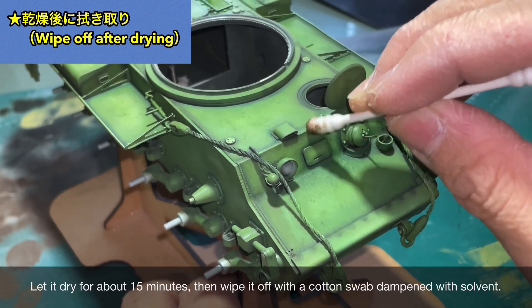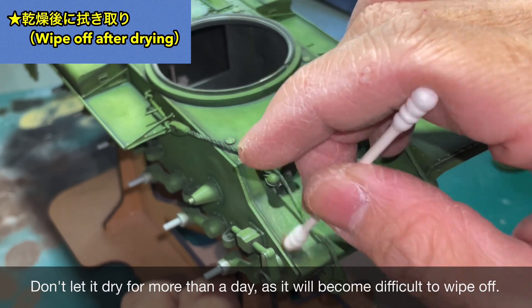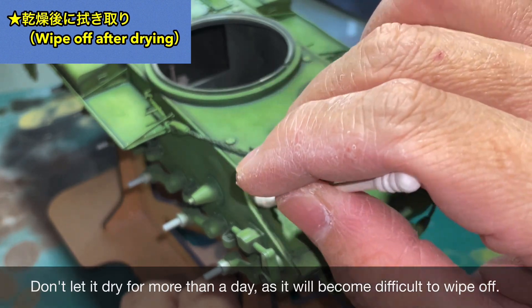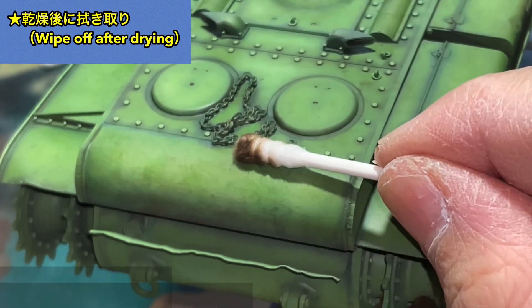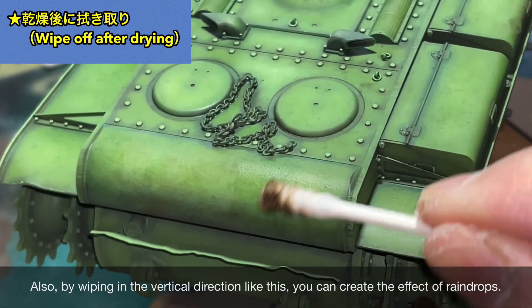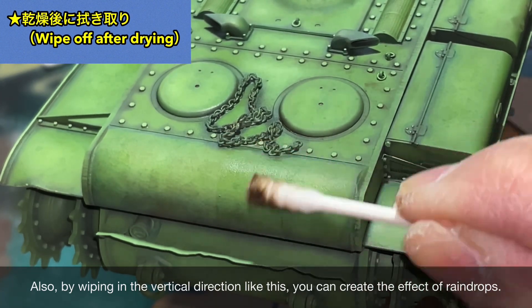After drying for about 15 minutes, wipe it off with a cotton swab dipped in solvent. Be careful — if you let it dry for more than a day, it becomes very difficult to wipe off. Also, by wiping in a vertical direction like this, you can create a streaking effect.